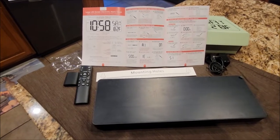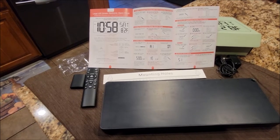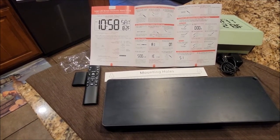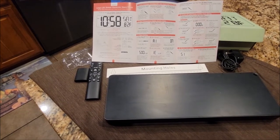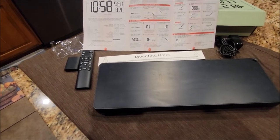Here's the item out of the package. First thing I recommend always is just going through the manual to see what this thing can do. And it is pretty cool. This thing can go through eight different languages, give you the date and temperature, have an alarm on it, and have a timer. So overall it has a lot of different features.